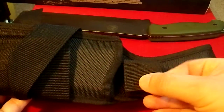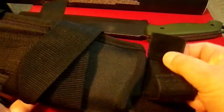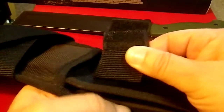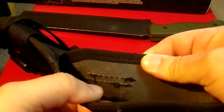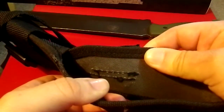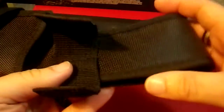I prefer a snap closure — that's just me. I may add one in there, in fact, just because I think it's superior. It's not held in by a great deal; it's sewn in, but I think I can get that out without too much difficulty with a seam ripper. I'd use a couple of two-part rivets to put a new strap in there with a button closure.